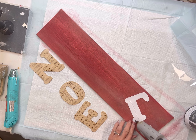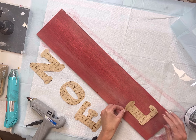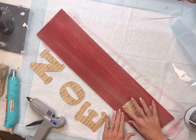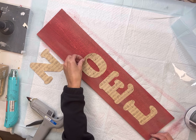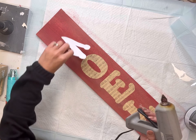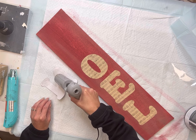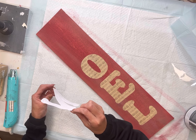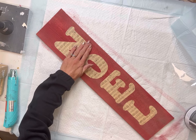You want that to fully dry before you go and adhere your paper letters. I am going to just use some hot glue, but you can certainly use some E6000 or decoupage them on. I started at the bottom and moved my way up through each letter, applying the hot glue to the back side and then laying it on my board.